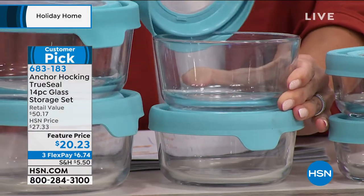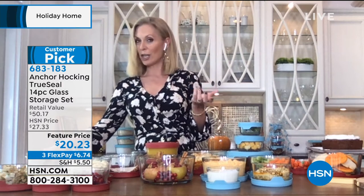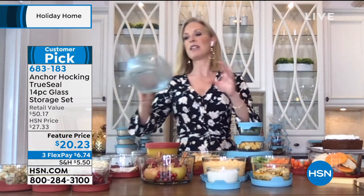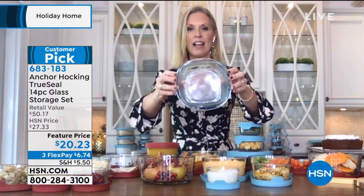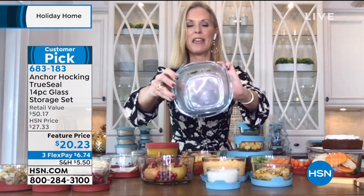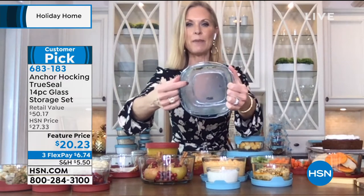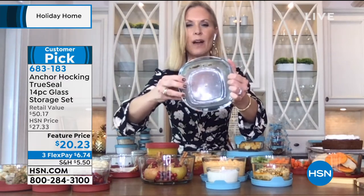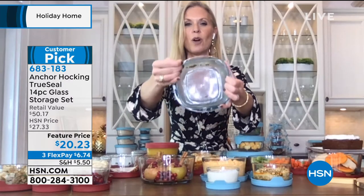Anchor Hocking is so sturdy — Tracy has accidentally dropped them on the floor and they haven't broken because they're that thick and high quality. And you really want to get away from plasticware in your kitchen. Spaghetti sauce microwaved in plastic seeps into the plastic, and that chewed-up plastic then seeps into the food you're feeding your family. They're not practical — they don't hold up.